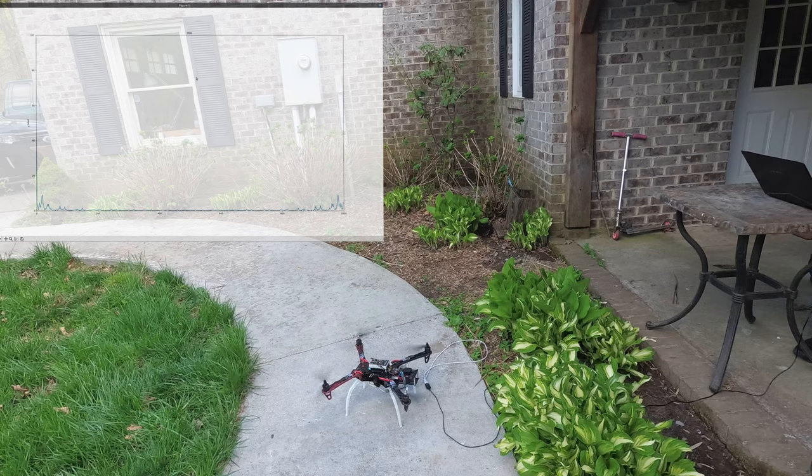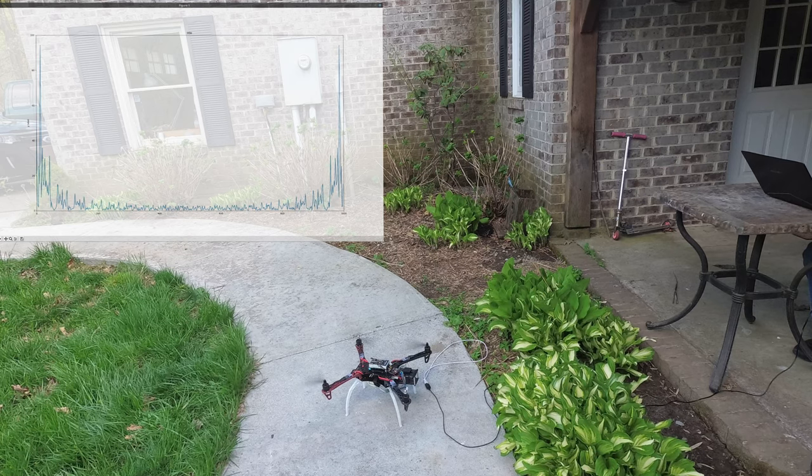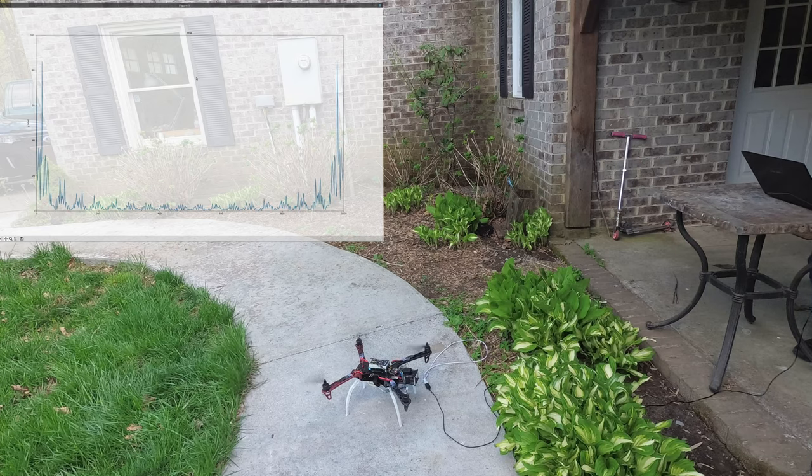As I rev up the propellers, you'll see that there's more and more noise as the speed of the propellers increases. You'll also see that there's a lot more high-frequency content closer to the center as well. You can see that there's a really strong spike right around 50-60 Hz, and that's about what I would expect judging by the sound of the propellers.